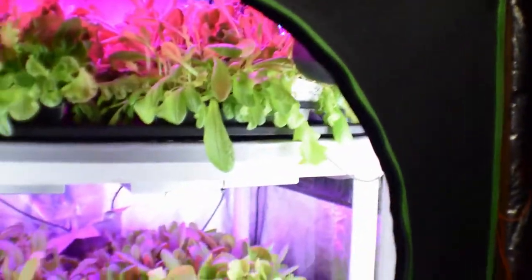Hey everybody, this is Brian from P&B Homesteading. I wanted to give you the update for the mid-size grow tent and the changes and the overall production that we've got going on in there.